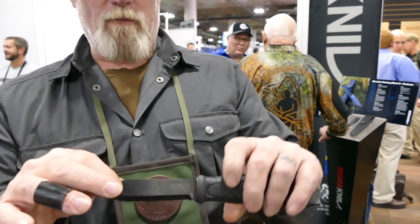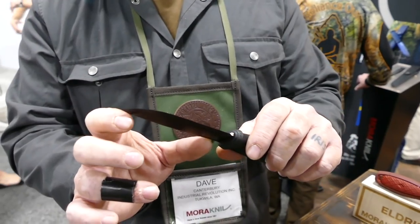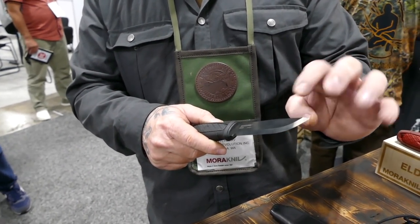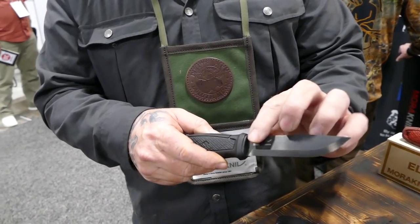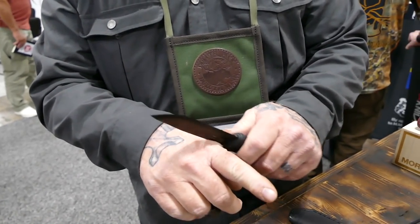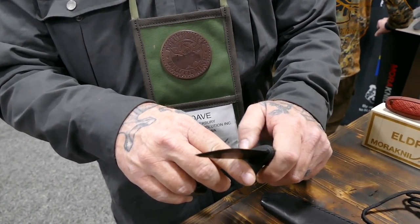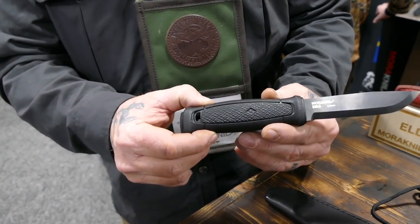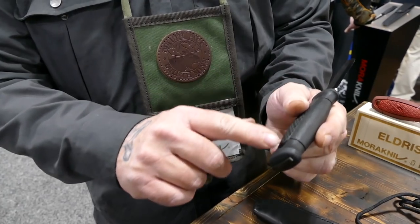The newest release from Mora Knives at SHOT this year is the carbon steel full-tang Mora Garber. It features a little over a four-inch blade with a Scandinavian grind and a coating impregnated into the metal that does not affect its ability to strike flint and steel. It also has a 90-degree spine for driving sparks from a ferrocerium rod or processing tinder materials.